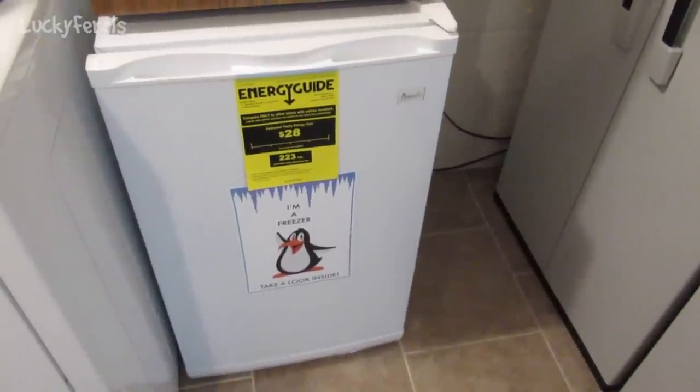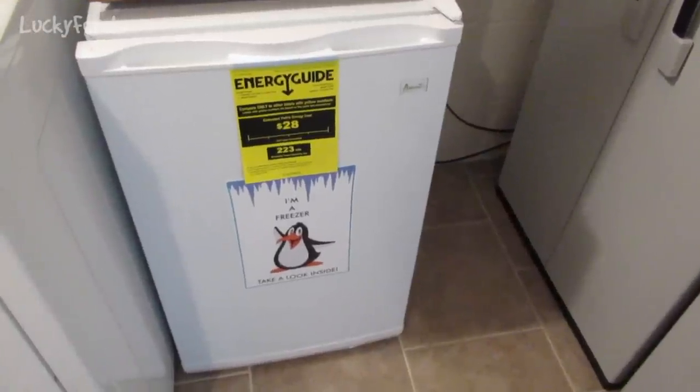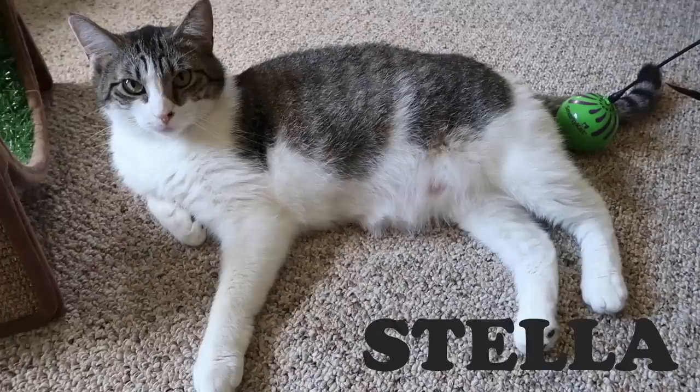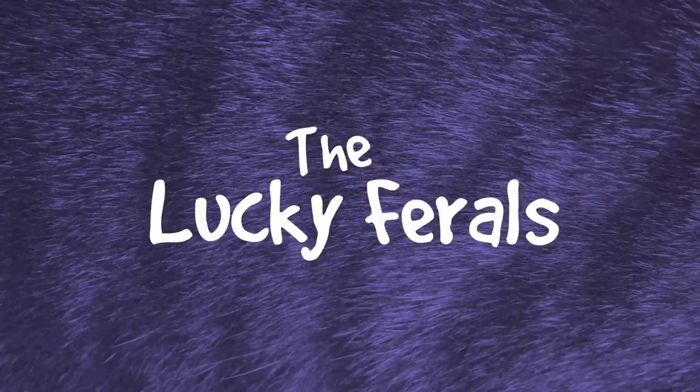I want to show you my new freezer, and I want to thank all of the patrons of this channel for making this happen. Stella, Splash, Simba, Hydrox, and Boo — the Lucky Ferals.